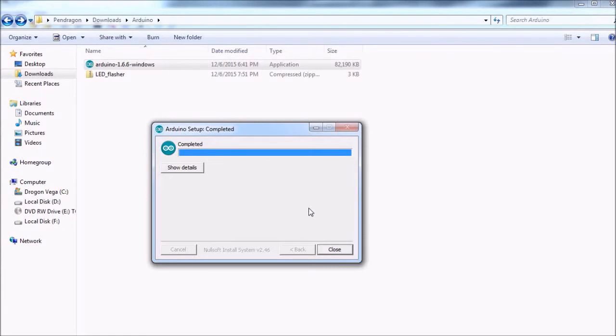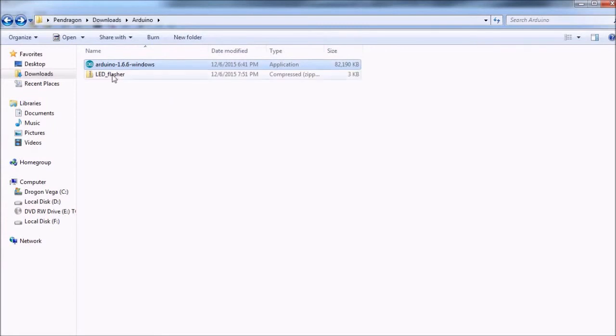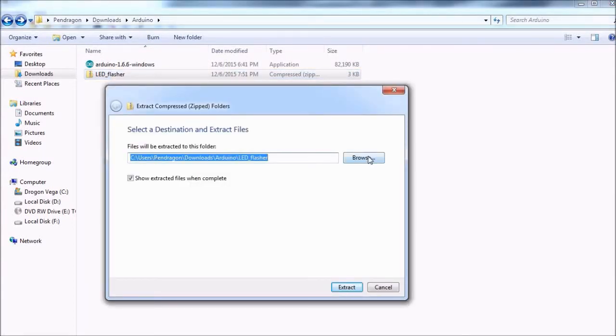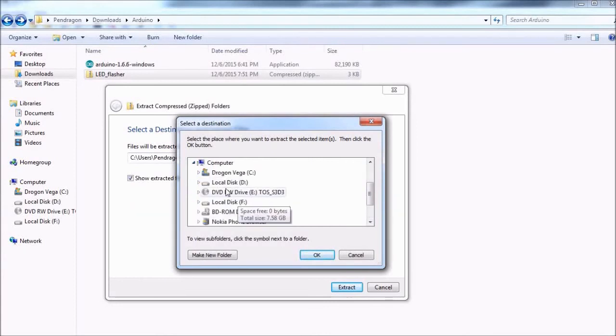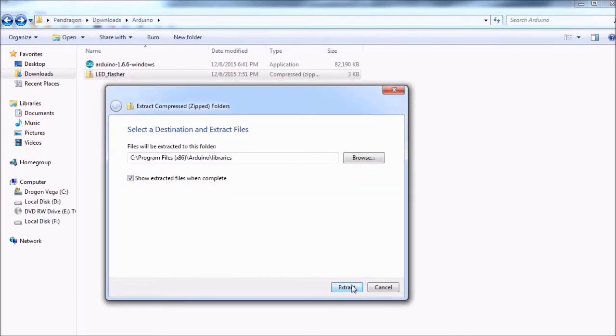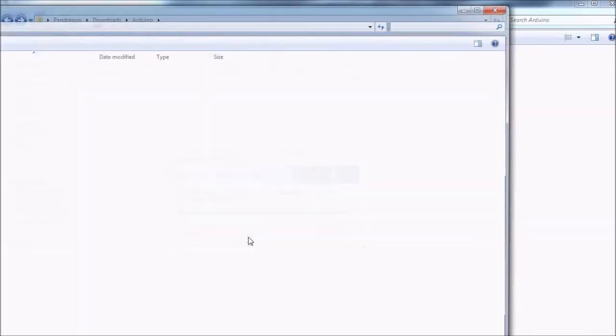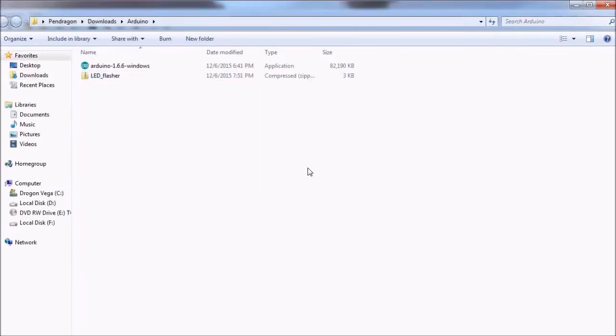Now the main program is installed. Let's just do the LED flasher library. I'm just going to right click on that and say extract all, and then we're just going to browse to where the program directory was — the Arduino directory. Then we just need to go down into the libraries directory and click OK, and then we just extract to there. And that's all there is to it — everything's installed. Now we can plug in our Arduino board and take it from there.